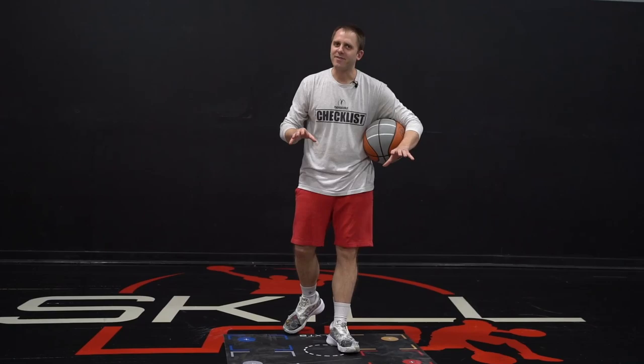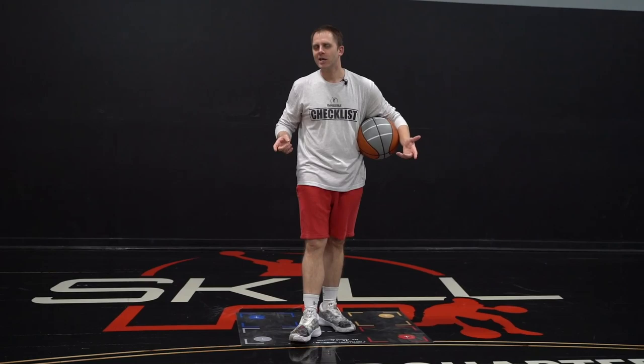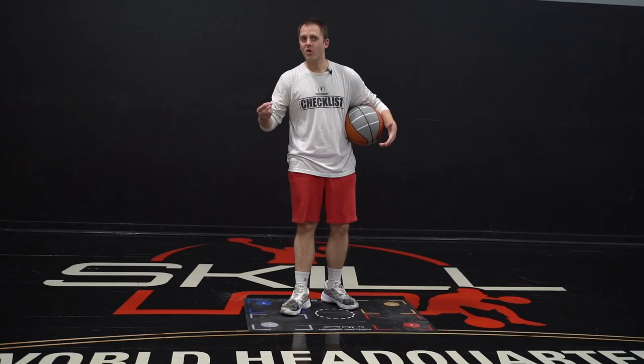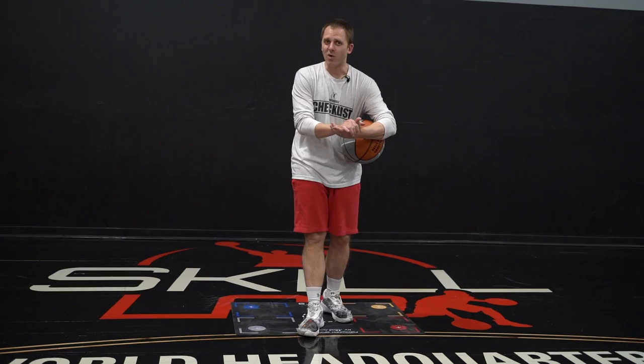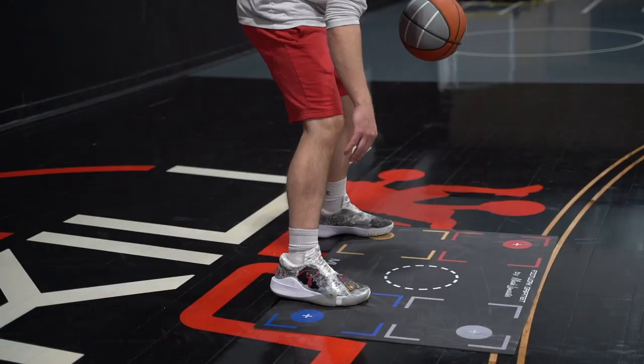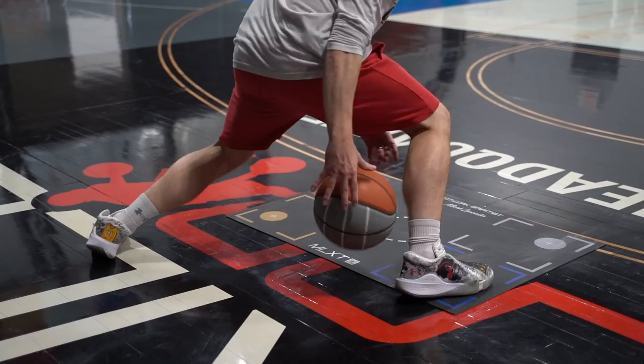When you look at this footwork, you might say, well I do all those — you're not really showing me anything. But when you're working on your Killer Crossover, are you working on all three or are you randomizing? Do you really know how often you're taking a partial step, an extended step, or a split through? Because if you can train those things and get organized, you're going to make sure you have all the solutions you need according to space. Which brings me to number four.